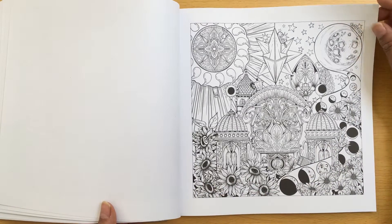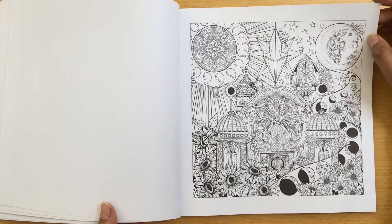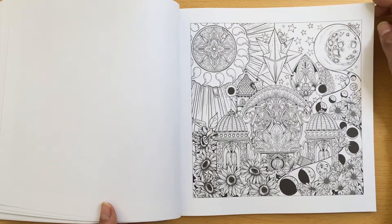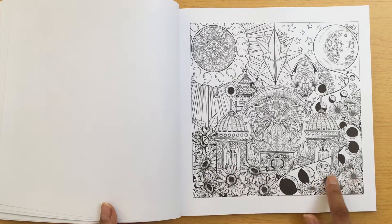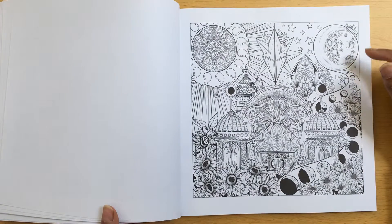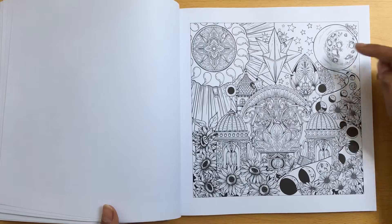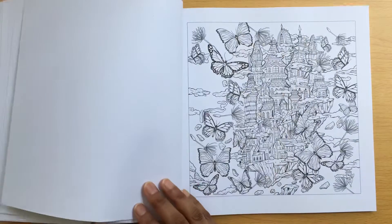And this looks like another celestial one. I like this as well - I like these flowers in particular, they look a bit like daisies and they look really nice. You can just imagine doing these yellow for some reason. I'd like to use gold and silvers for this one.